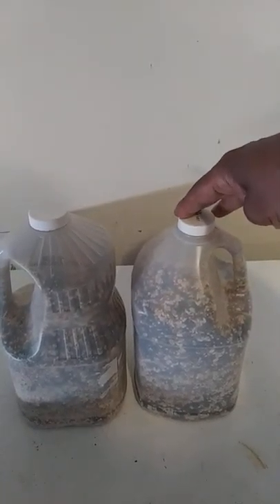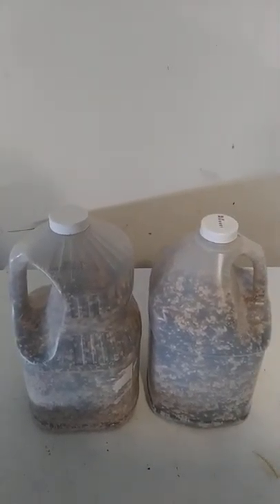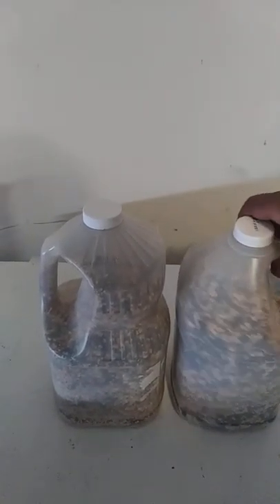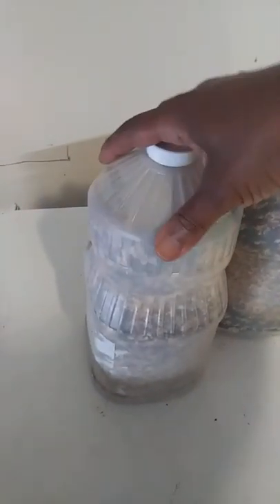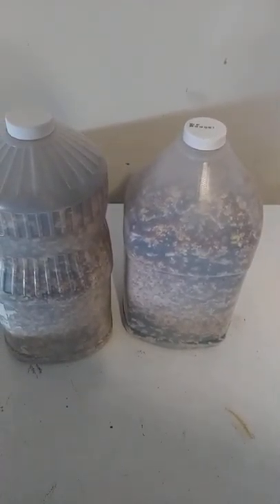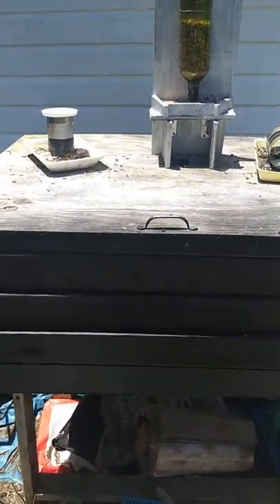Bird seed in repurposed containers — I think this is a canola oil container and this is a peanut oil container, and they both serve the purpose. The canola oil was used, the peanut oil was used, and now it's reused for bird seed. All I do is go out to the bird feeder and just open up the top and pour it in.